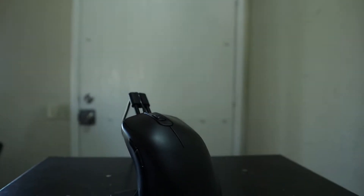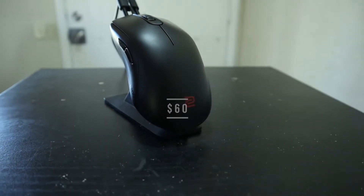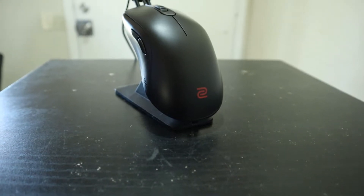Starting off, the FK1 Plus is going to be coming in at $60 — pretty reasonable. So hopefully this mouse will verify to all of us that you do not need to break the bank to have a quality gaming experience.